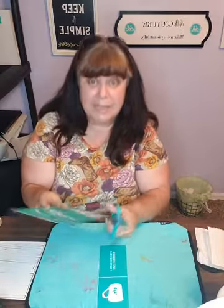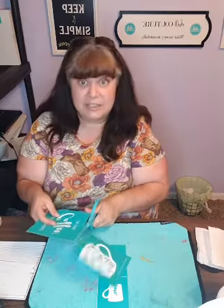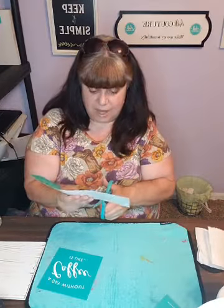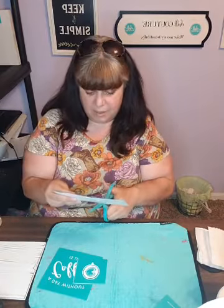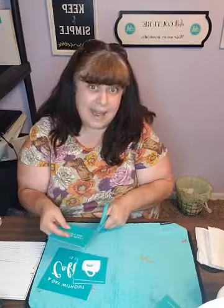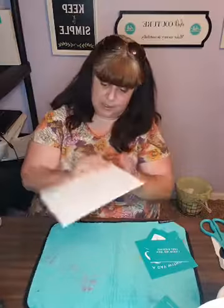This would be a cute little housewarming gift to put in a basket with a pound of coffee beans, a couple of mugs, and maybe a little grinder - a cute sign for a little gift basket for someone who just bought a home. Or if you've got a young person going to college for the first time and they're out on their own, maybe some instant coffee packs or pods if they've got a Keurig in their dorm. I think that would be super cute.